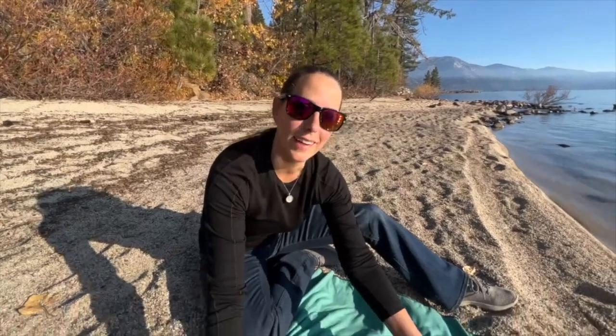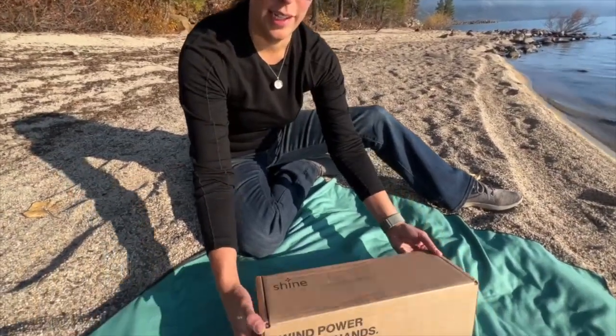Today we've got something a little different and we wanted to showcase an item that we recently were a part of a Kickstarter for and it has finally arrived. Those that have done Kickstarter know that items can take some months, so we're very very excited for this one, and today we have our Shine Turbine.